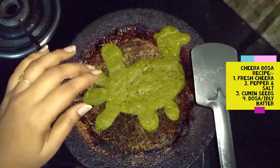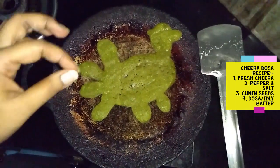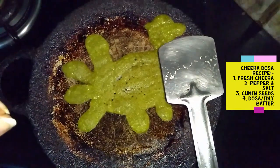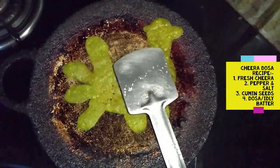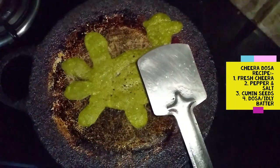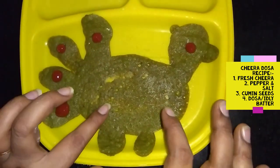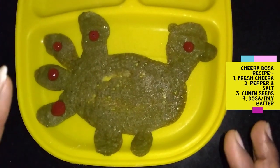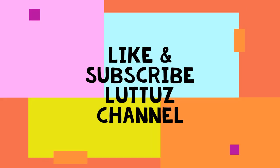Let's try it. If you like this video, please like and subscribe to my channel. Now we are ready for Green Peacock Dosh. I am going to make ketchup. I am going to decorate it. Let's try it.